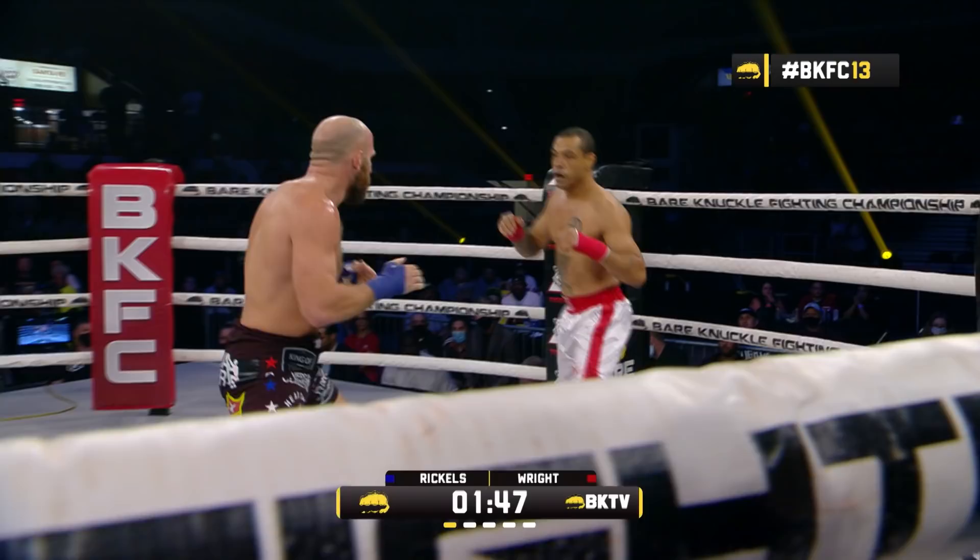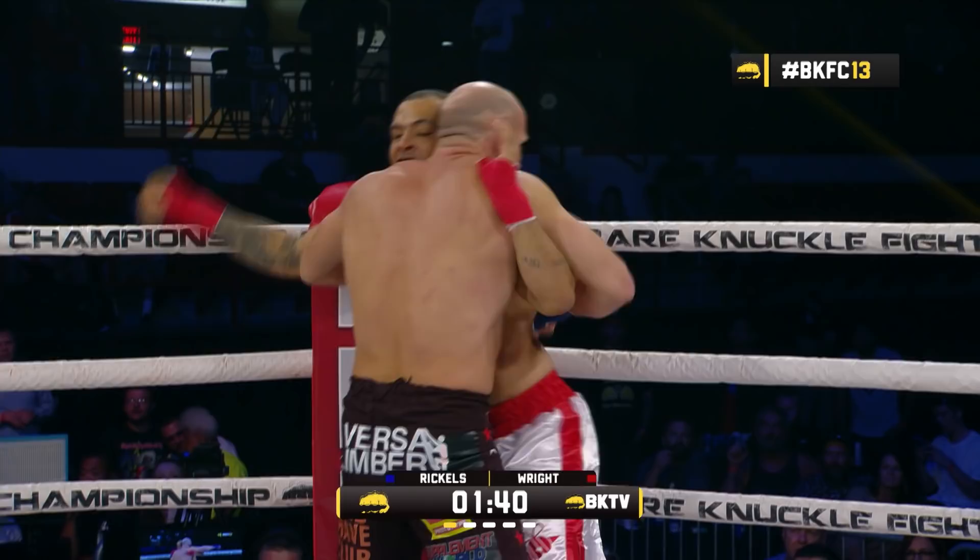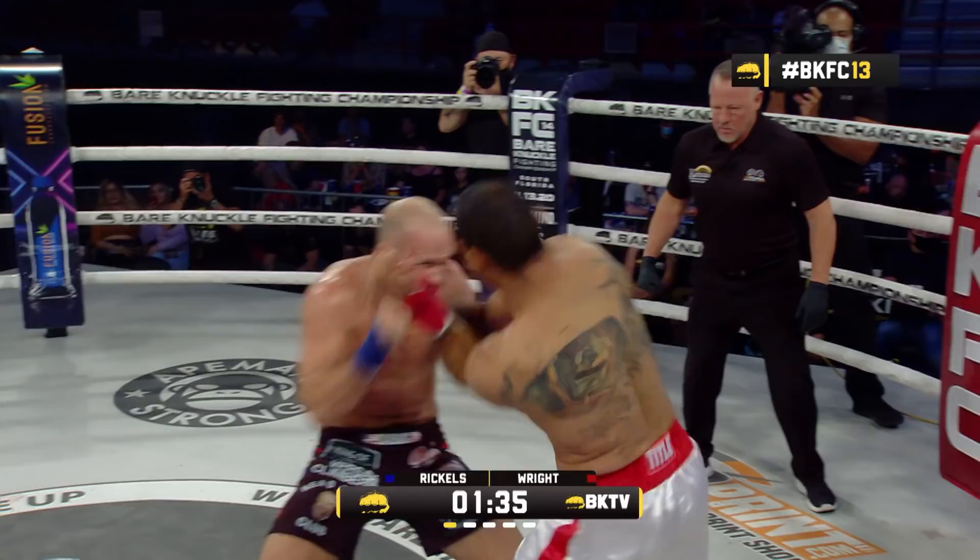Straight right hand landed by Wright. He circles back to the outside. Rickles doing a great job of cutting off the ring — he's just mirroring Cliff Wright's hips, standing right in front of him every time, not giving him a chance to move left or right. He's going to end up fighting exactly where and when Rickles wants.